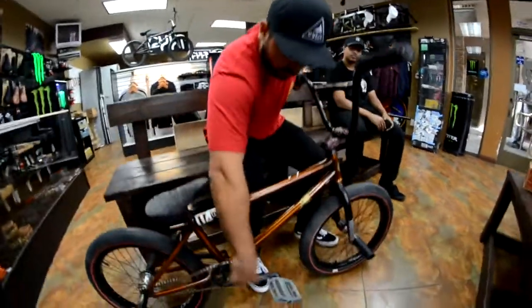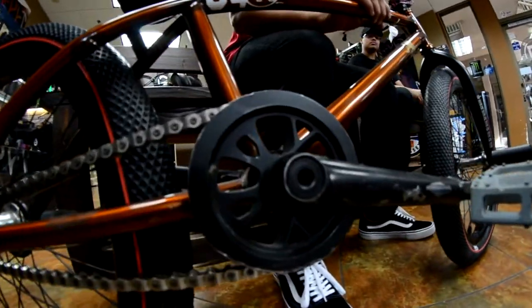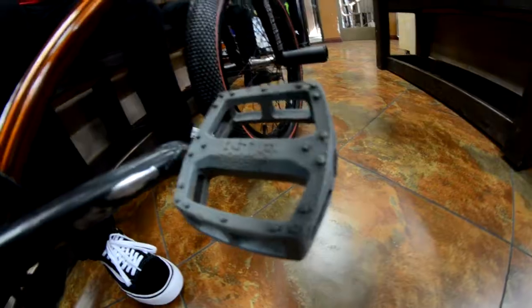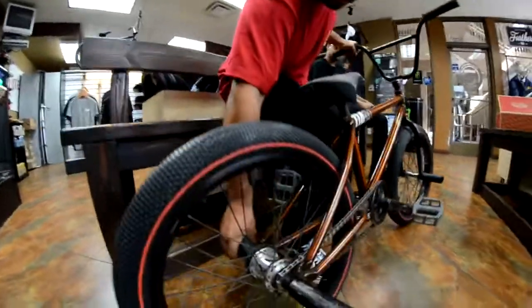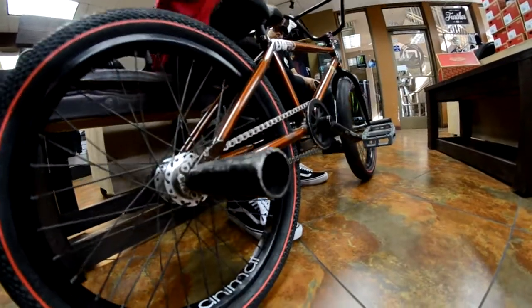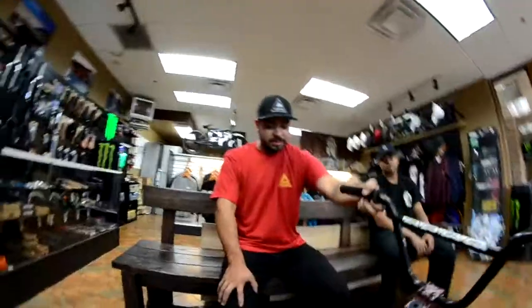Got my Colt cranks, Colt guard sprocket protecting my chain. VSD pedals, my Volume Demarcus Paul seat — shout out Dima. Plastic pegs, three of them because this one broke off but the metal still does the job so I stick with it.